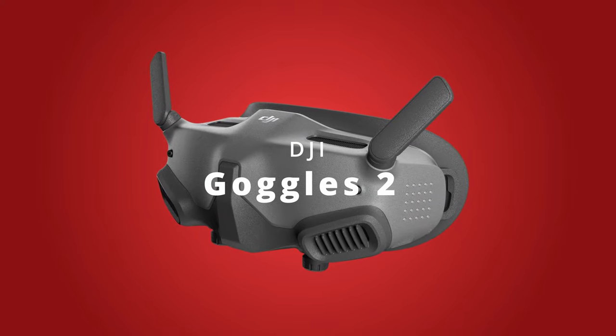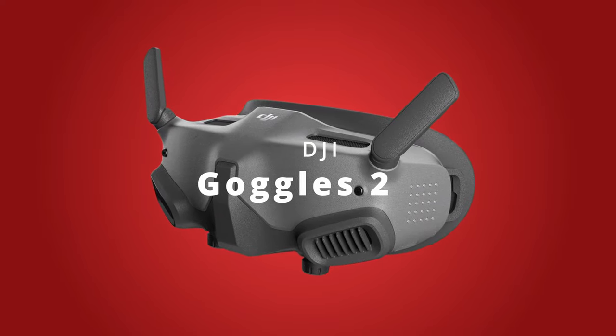DJI Goggles 2. If I would have to summarize those goggles in one sentence, it would be: good goggles, cheap optics.